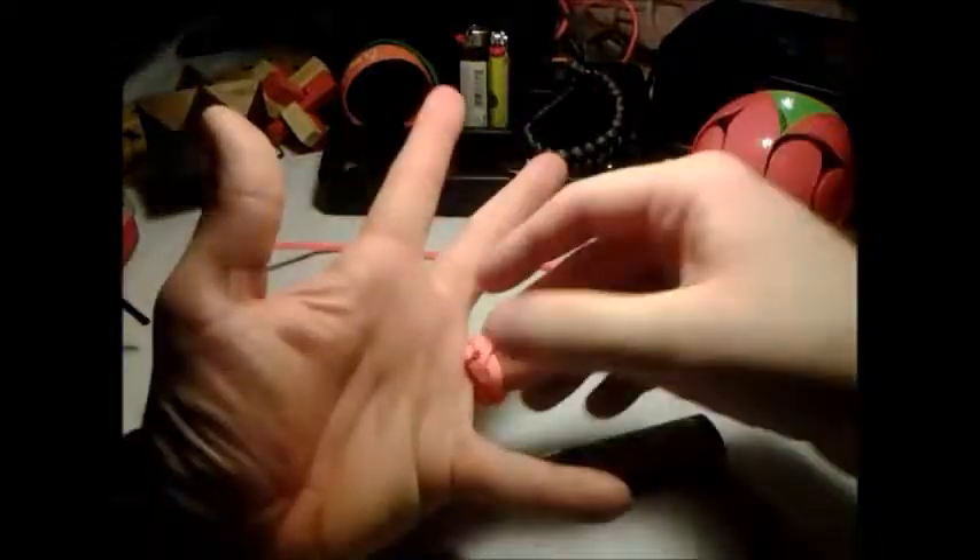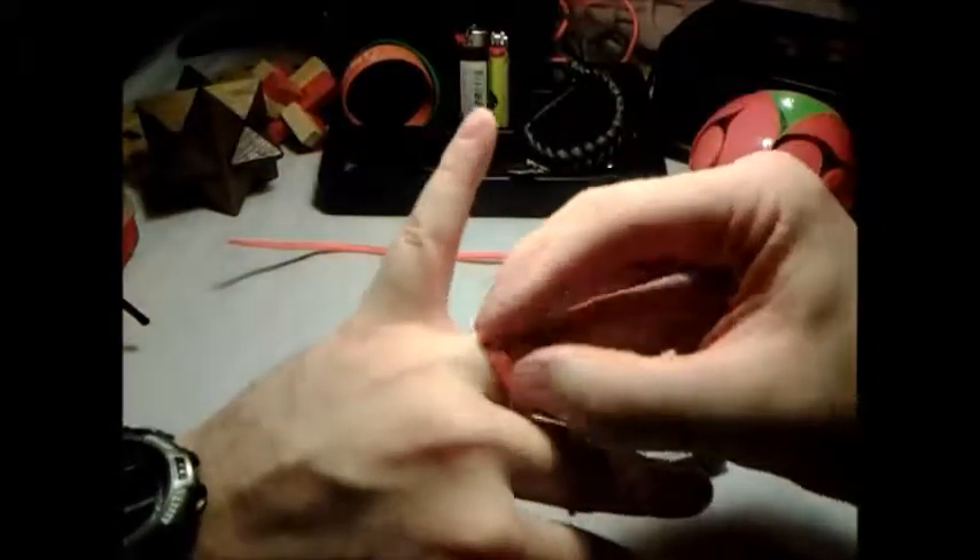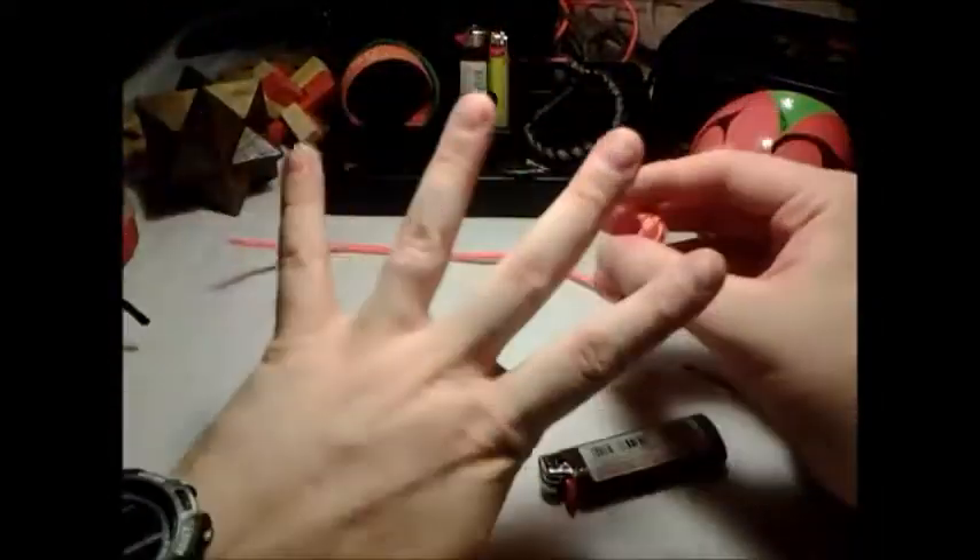There we go. Beautiful, and that's basically it. I don't worry about this guy because I lost some weight and my wedding ring will not stay on my finger now. So I got this thing.